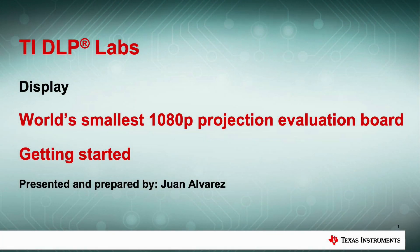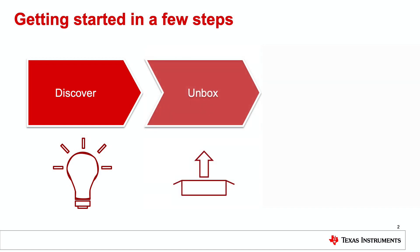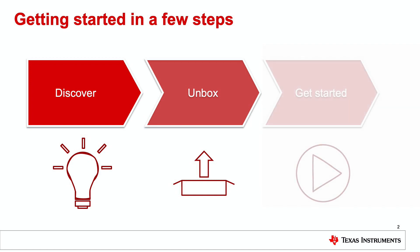Welcome to the DLP Lab session covering how to get started with the world's smallest 1080p EVM. My name is Juan Alvarez, and I am going to walk you through this training. In just a few steps you can be up and running with this EVM. First we will cover some basic information about the 0.23 1080p chipset and the EVM itself. Then we will share what you should expect to get when you open up the EVM and what else you may need to get the EVM working. Finally, we have a few steps on what you need to do to get started, either to evaluate the image quality or to start your own application using the EVM.